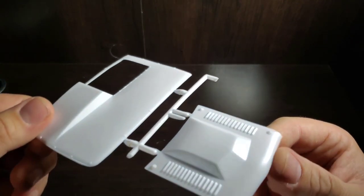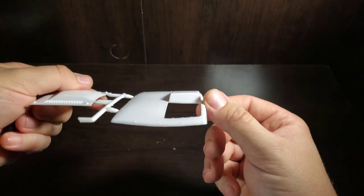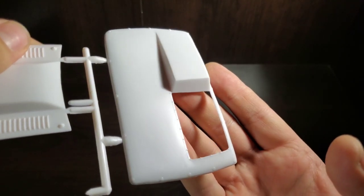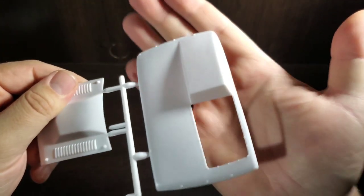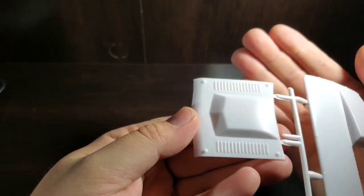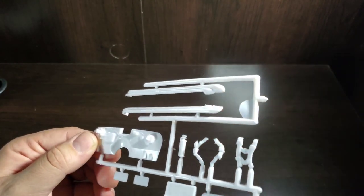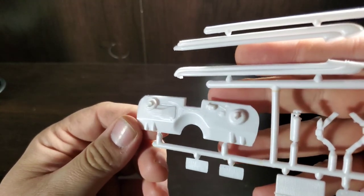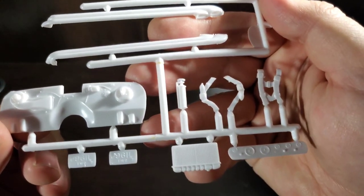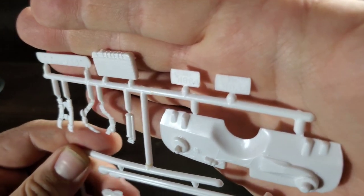For the race version, there's a custom hood with a big power bulge and louvers, along with a tonneau cover for the driver's seat compartment with rivet detail, buttons, and snaps all around — very nicely done. Hood pins are on the hood. Other race parts include side pipes, firewall detail, seat belts, a fire extinguisher, a gauge pack, a radiator, and AMT license plates.